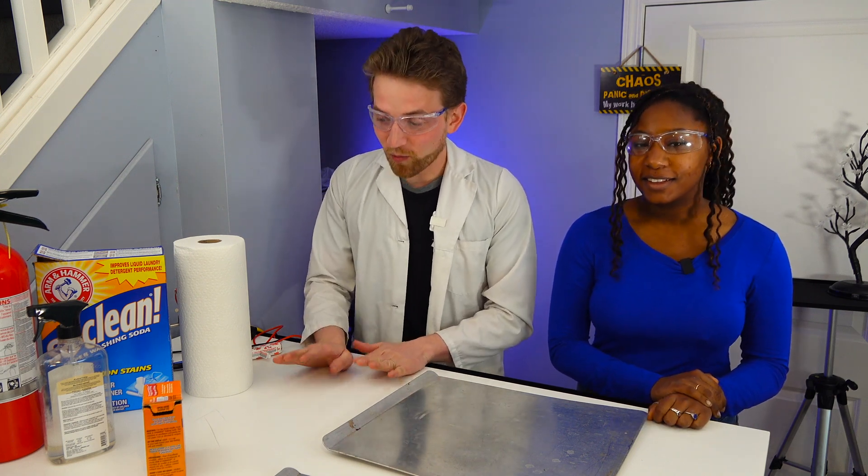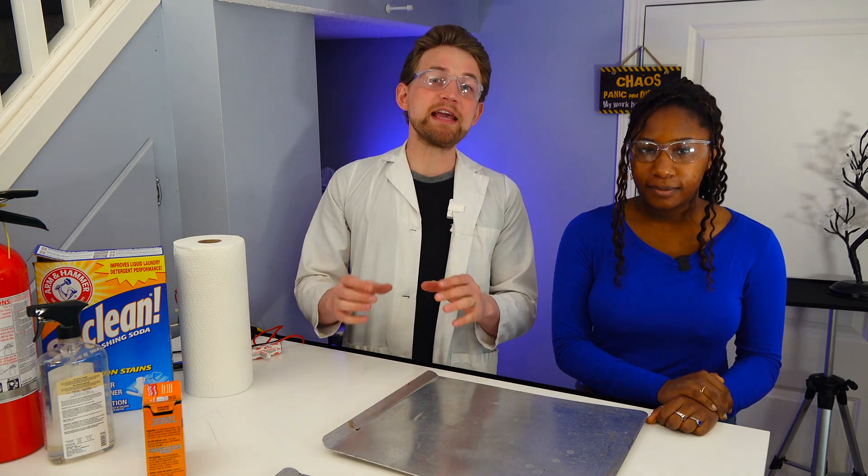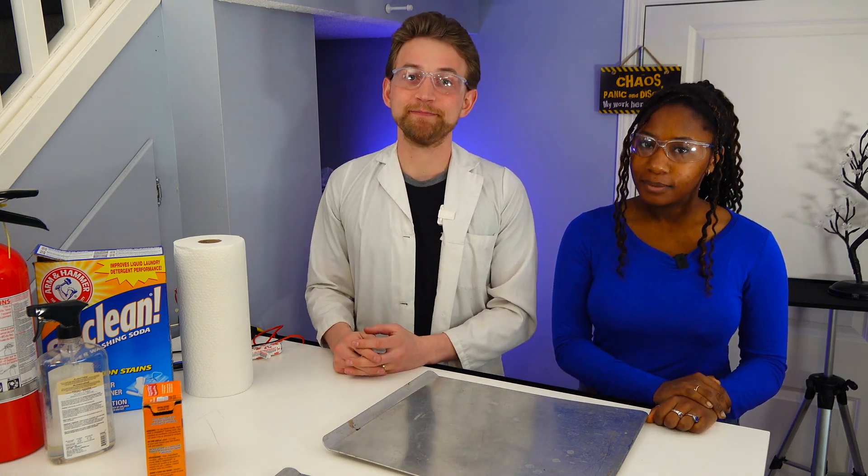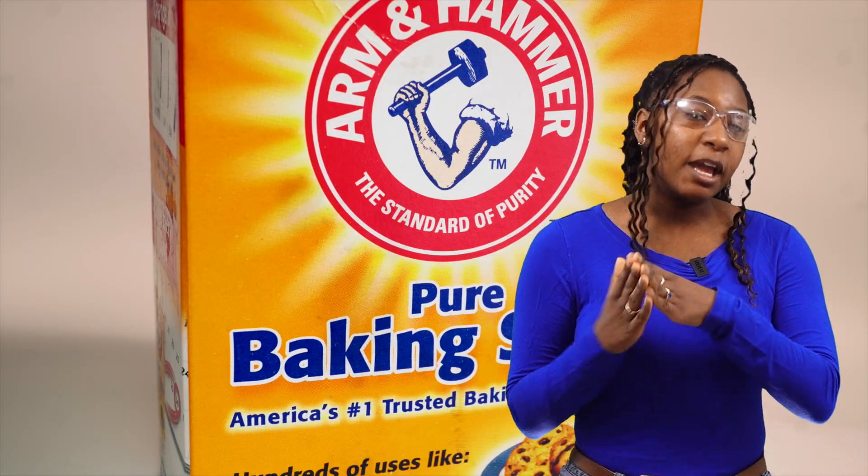We have some stuff around our house that we've grabbed, and we're going to make sodium carbonate for you. Method number one.